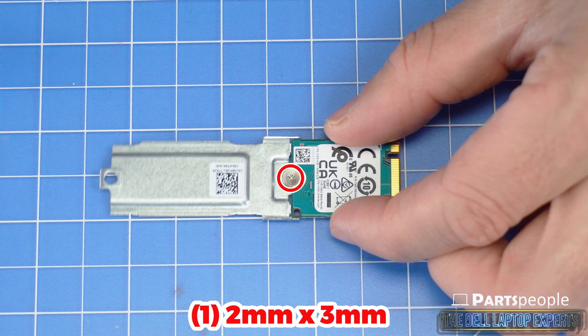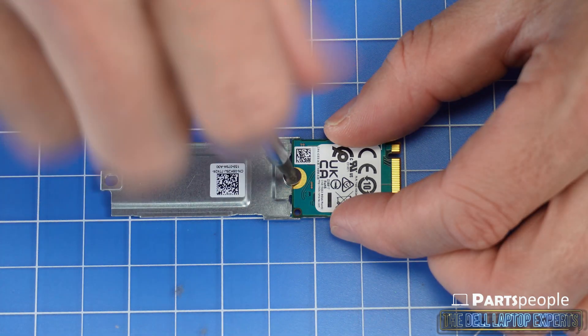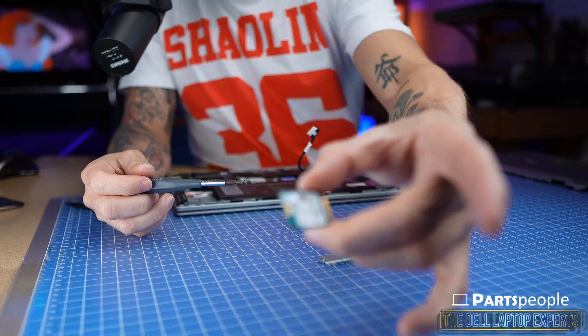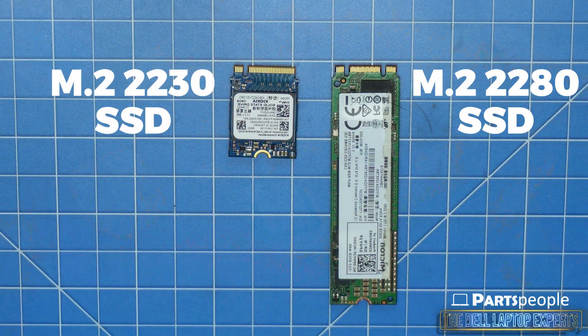Now you can unscrew the solid state drive. There are two types of M.2 solid state drive options for this laptop: the smaller 2230 and the larger 2280. The only real difference between the two are their physical size and the need for a securing bracket on the 2230 M.2 solid state drive shown in this video.